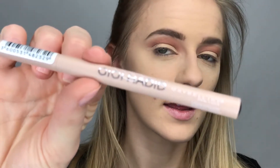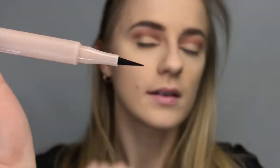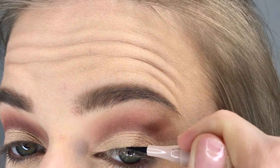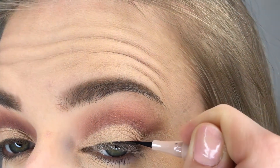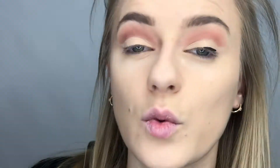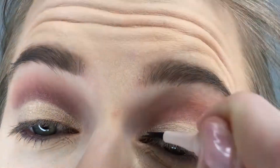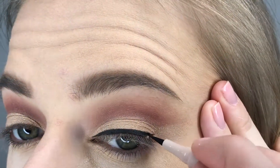Now we're going to go in with eyeliner — for that I'm going to be using the Gigi Hadid collab with Maybelline. This is the liquid liner and it's also a felt tip. I really like this, it looks really really black. This is my new favorite liquid liner.